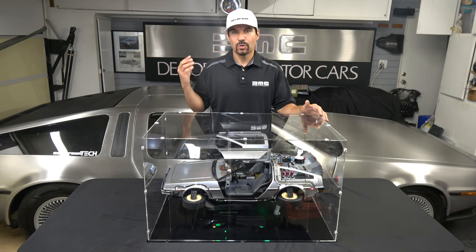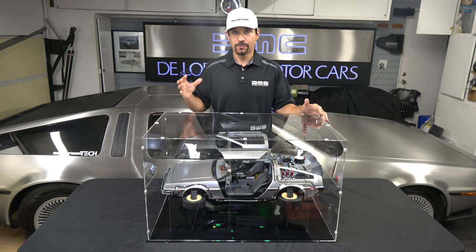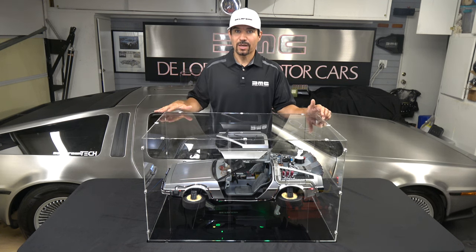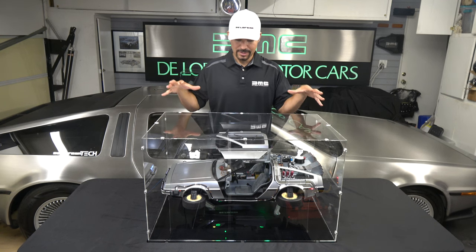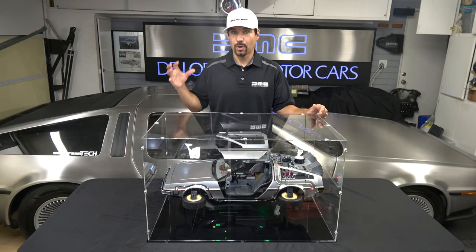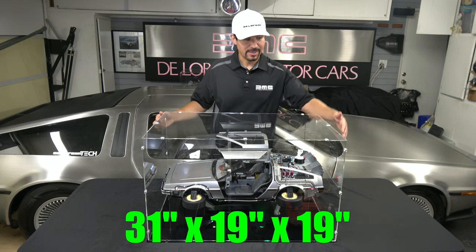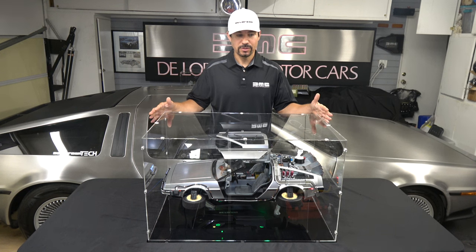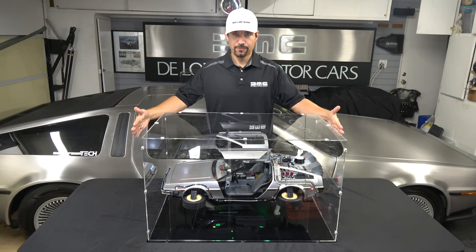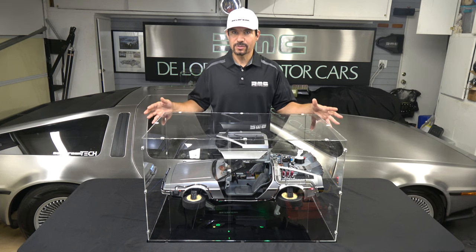One question we had was whether the display case for the Mark I was going to fit the Mark II in hover mode. Unfortunately the answer is no, and that's why iDisplayIt developed this new case. The Mark I case is also not high enough to display the model with the doors up and the modified stand. This case is clearly larger, with dimensions at 31 inches across by 19 inches high and 19 inches deep. I wish the case was a little bit wider — I feel a bit more room in the front and rear would have improved the aesthetic.